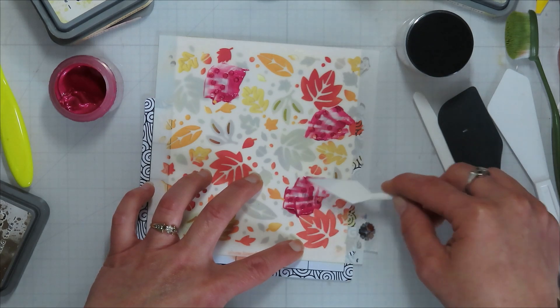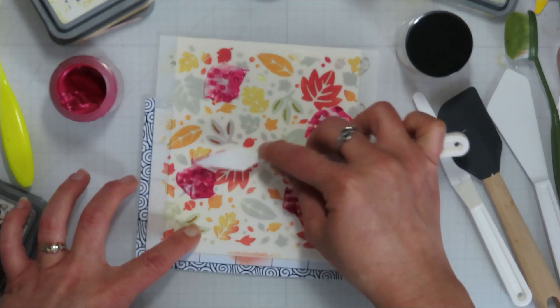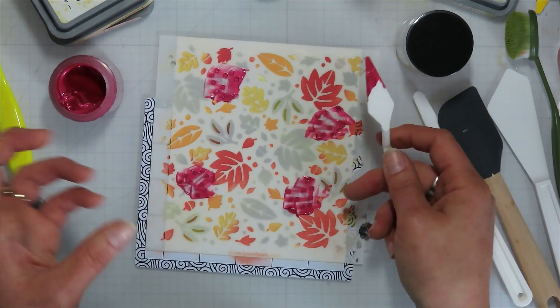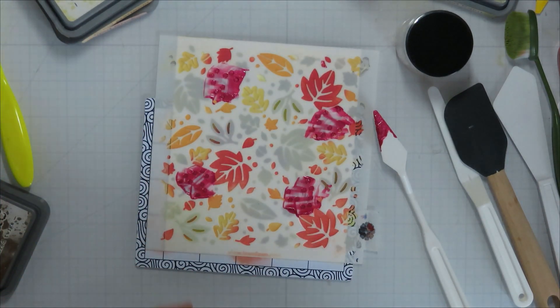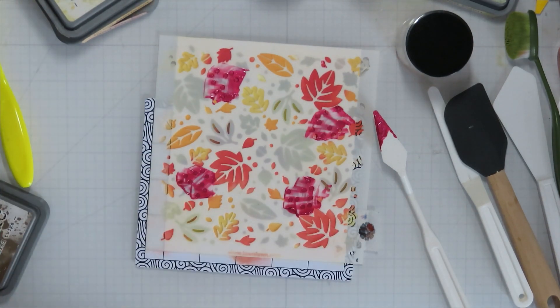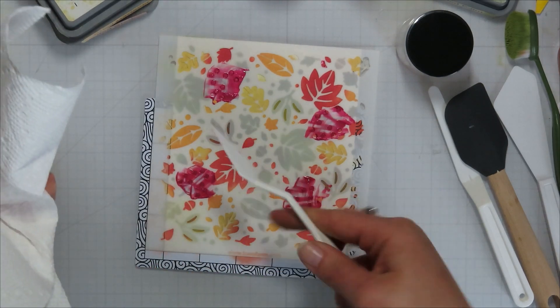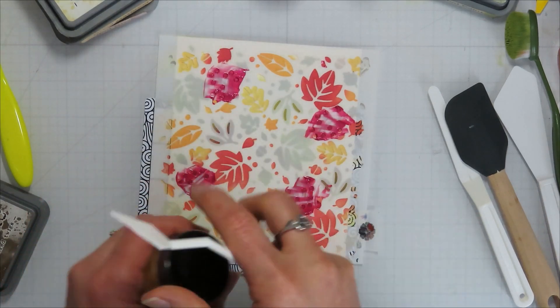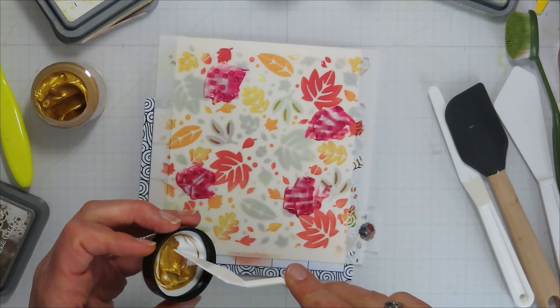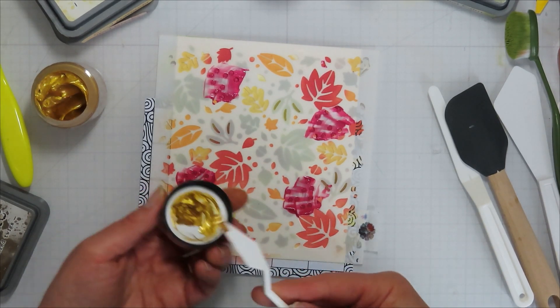I want to push down but not push underneath — I don't want it to spread too far. Because I already have ink on these, I'm going to be careful not to get the paste back in the jar, since I don't want to mix colors into it. This is more important when you have white paste or a lighter paste and you don't want it contaminated with other colors. I like to mix my pastes a lot of times.